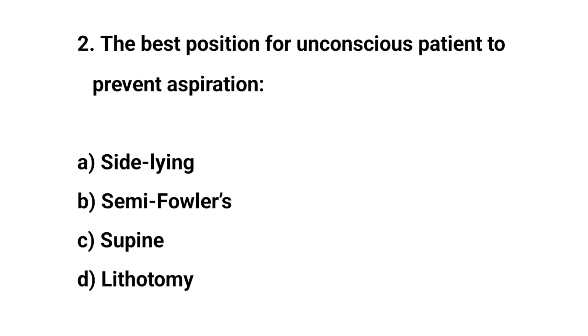Question number two. The best position for unconscious patients to prevent aspiration is? The right answer is A: Side laying.